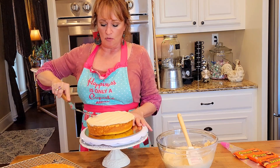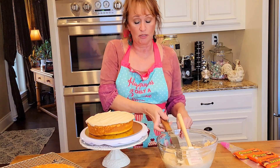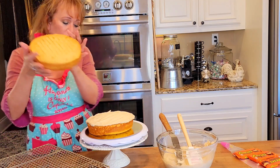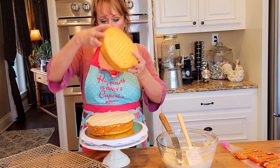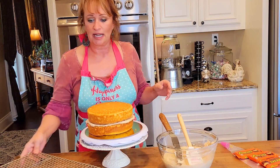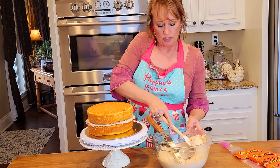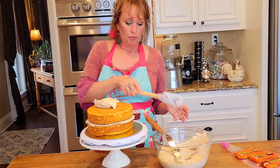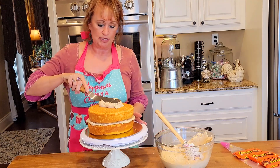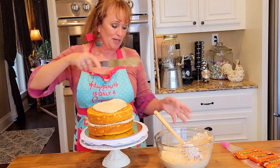I'm putting just a little bit in the middle between layers. I don't like to put a real thick dollop of icing between layers because it's in transport. You could do this in a 9x13 and it would be wonderful — it would travel well. But y'all know me, I wanted to make it pretty. I'm going to ice the sides and the top and then come back and we're going to do this all together.